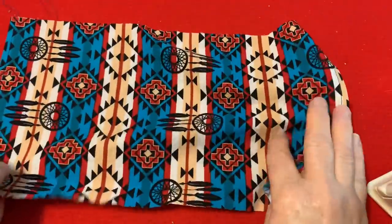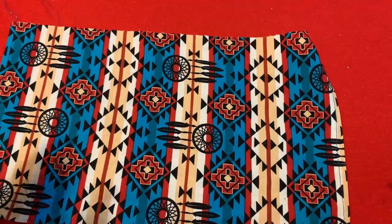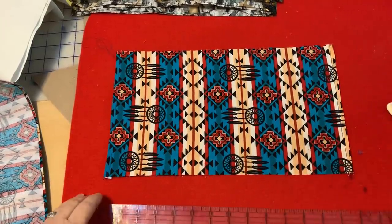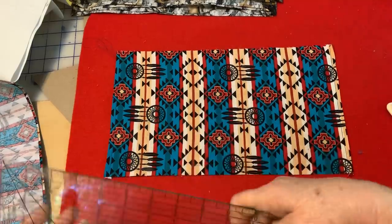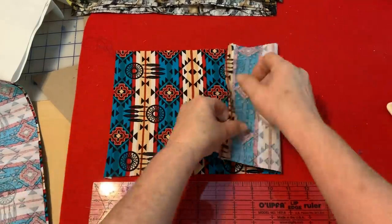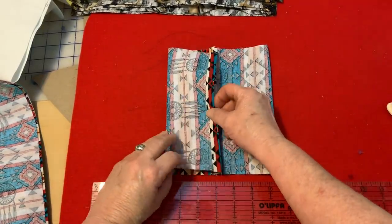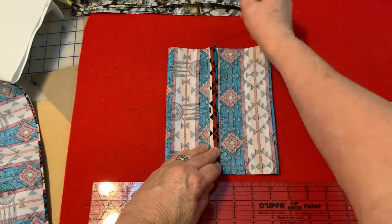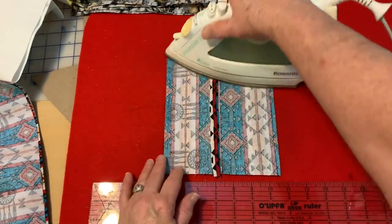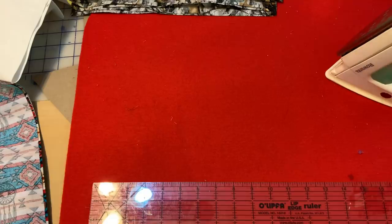The next thing I do is I grab my ruler and go ahead and iron it so that I can make my pouch for a liner pocket. For me this is so much easier than taking individual pieces of fabric and sewing them together and trying to remember not to sew on a pocket. Of course, there are a lot of people out there better than me that can remember all that stuff with no problem.